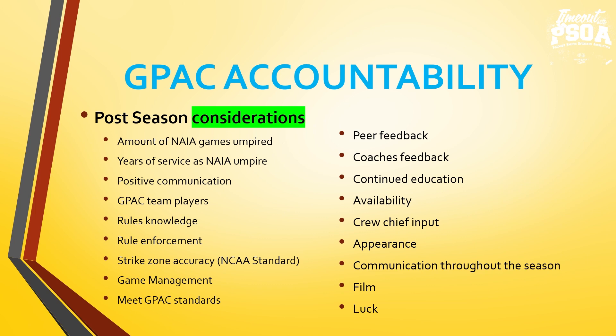Next, I try to put umpires in a position for success. What umpires have the skill set to be positive communicators in tough situations? Our GPAC team players are flexible, they're good crew chiefs, they assist umpires to get better, they support umpires on the field, they work with frustrated players to prevent escalation, and they work with frustrated coaches to prevent ejections. We are in it together. It's the 'we before the me,' and those umpires stand out quickly in conversations with fellow umpires, administrators, and coaches.